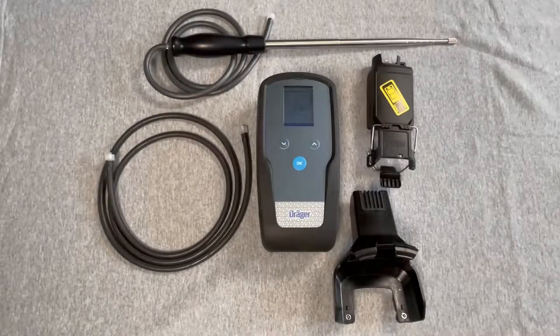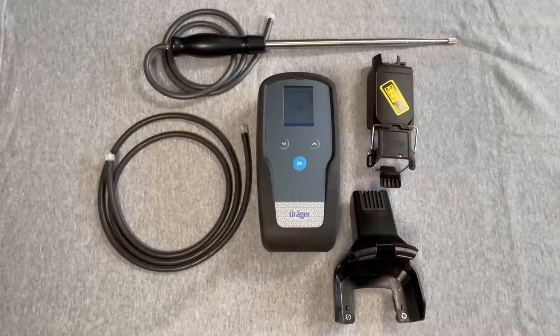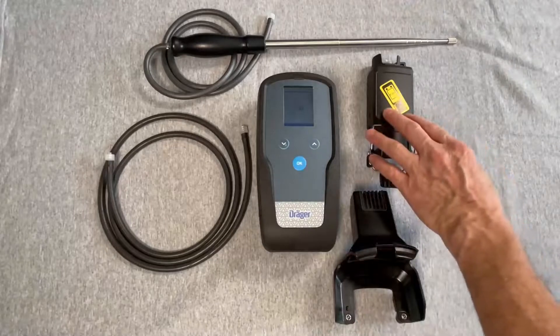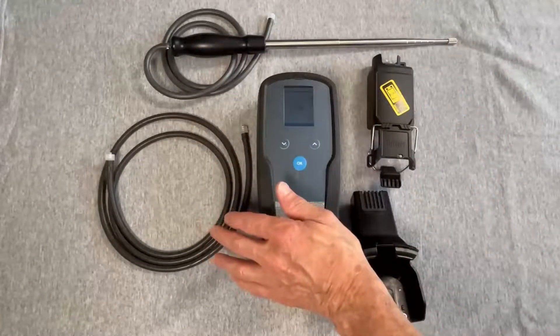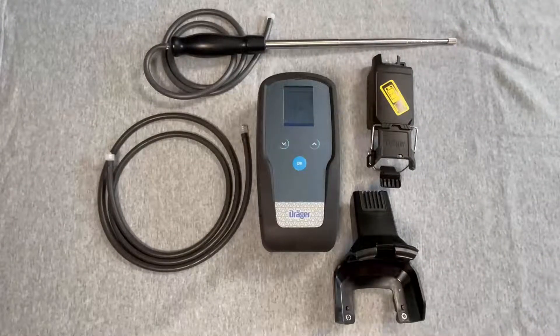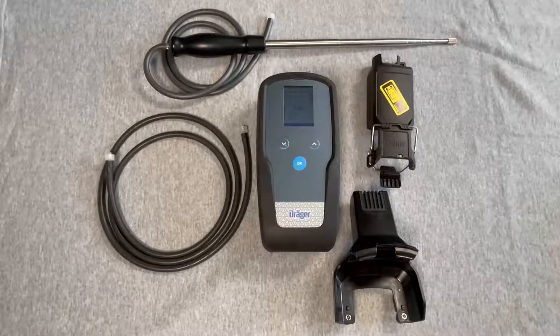The remote system consists of the EXACT 7000 device, a coupler, the XAM remote sampling pump, and a length of tubing or a special probe for carrying out the measurements, up to 147 feet.